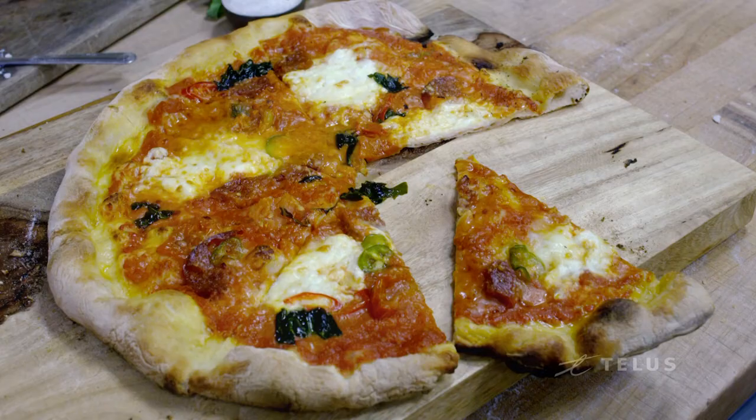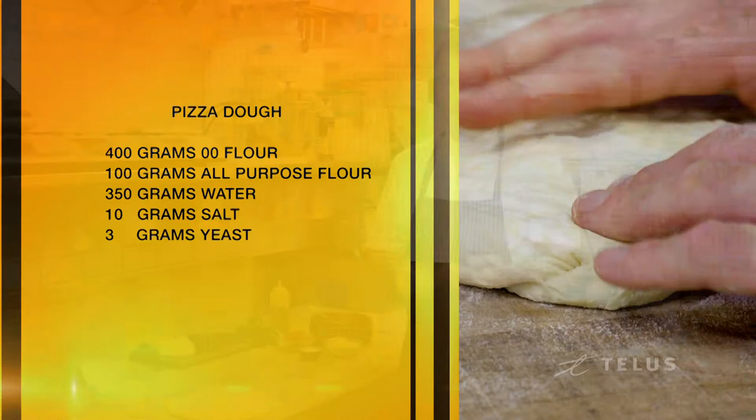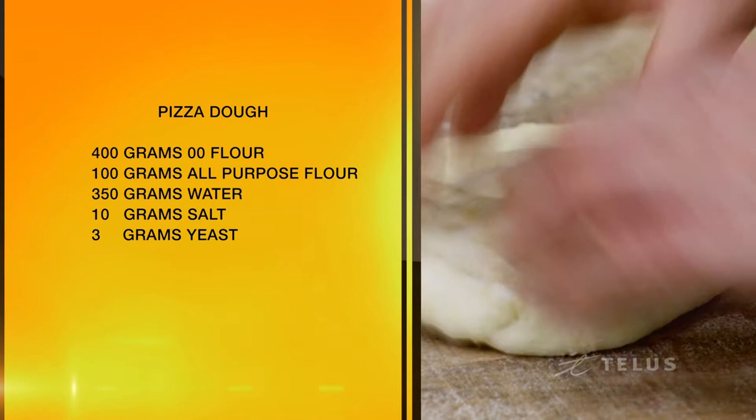The pizza we're making today is a version of a traditional Napolitana pizza. If you're going to make it at home, you need 500 grams of flour — 400 grams of double O, which is an Italian flour, super fine, and then 100 grams of all-purpose.